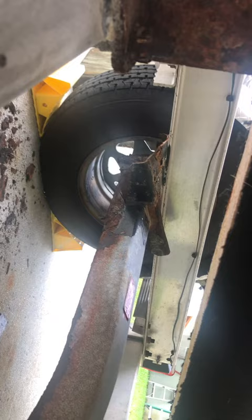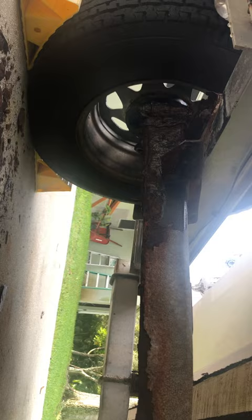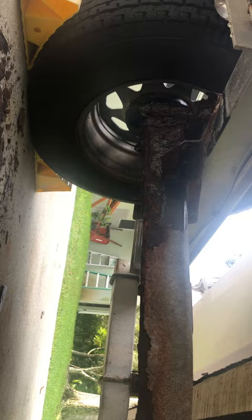It appears the torsion bars may be seized up, and it's spun that torsion axle tube towards the bow on both sides — and a lot of rust. So it looks like I'm going to have to do some maintenance on this trailer. The bunk supports are pretty messed up too. It's just twisted down towards the front, so I don't think the torsions are even moving — torque has just forced them to twist.